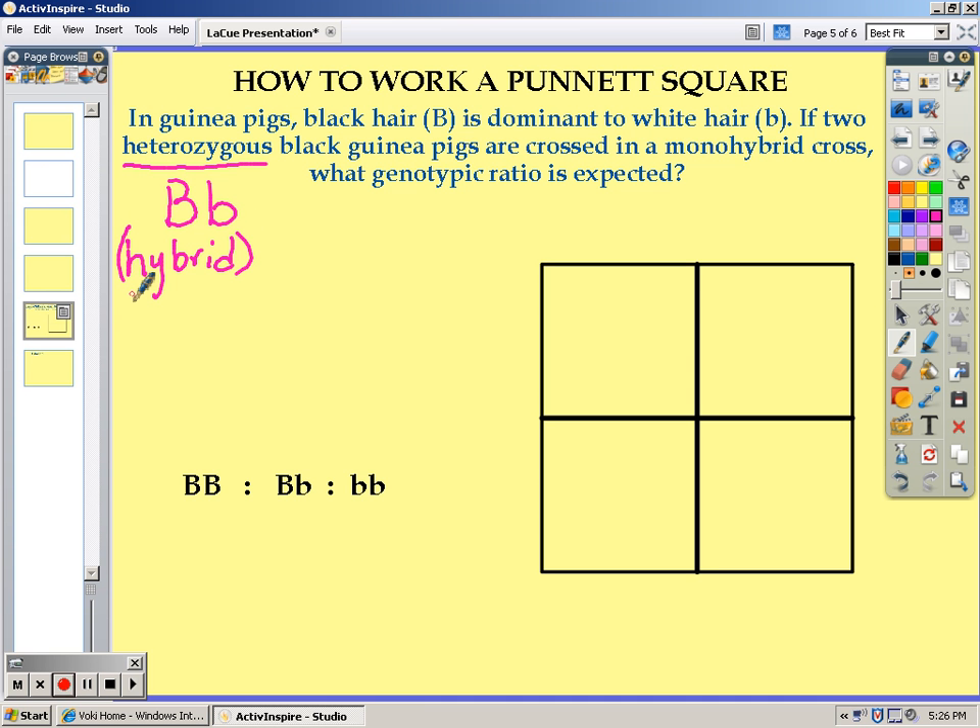When setting up your Punnett square, you will place one parent's alleles at the top of the square, and the second parent's alleles, which happen to also be heterozygous, will then be placed at the side of the Punnett square.